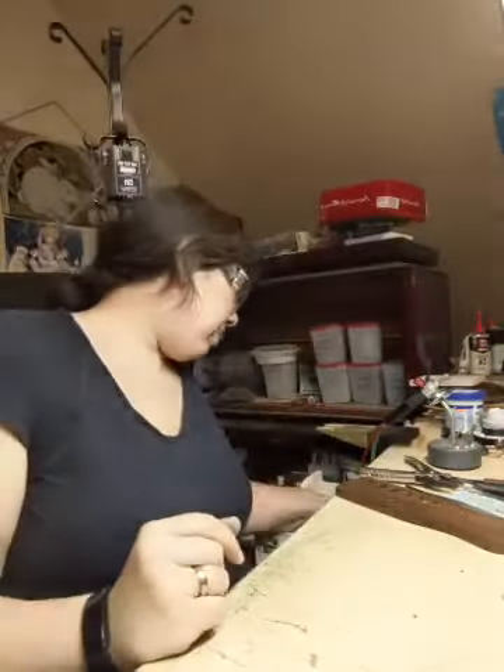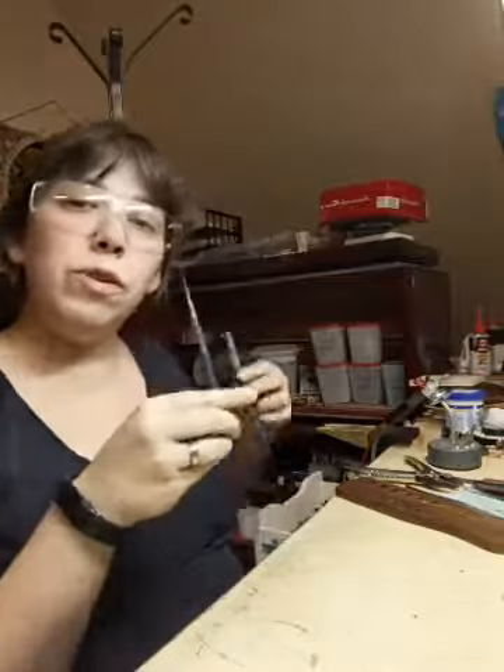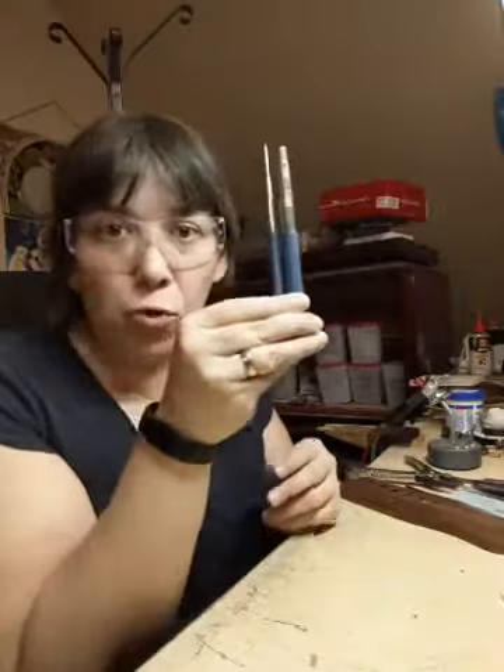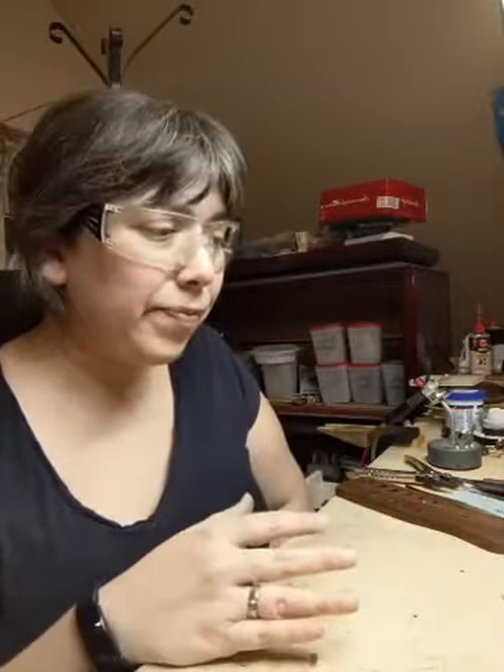You don't need the super fancy tools — you can do things with a little butane torch. These stepped mandrels I got at Michael's, they came in a blister pack, two in a pack. The charcoal block, any fire-safe surface — even fire brick — can be used if you're careful. I like charcoal block, though if you're starting out you might not want one because the process goes very quickly on charcoal.